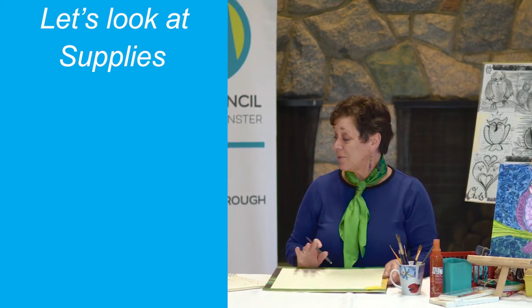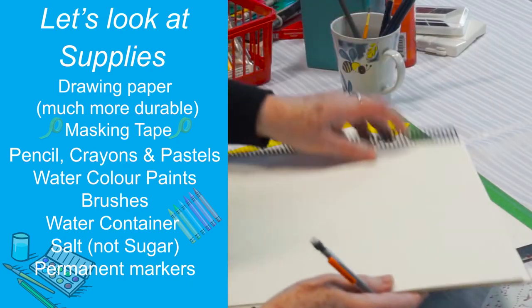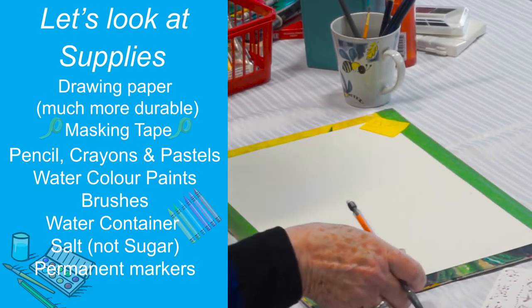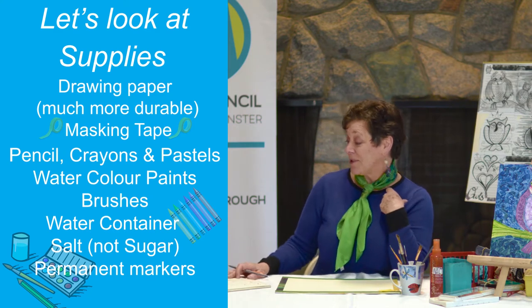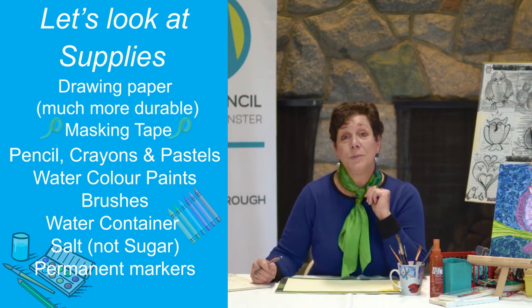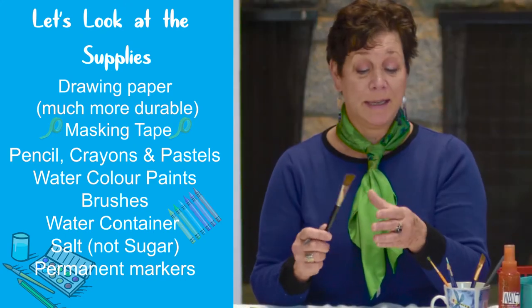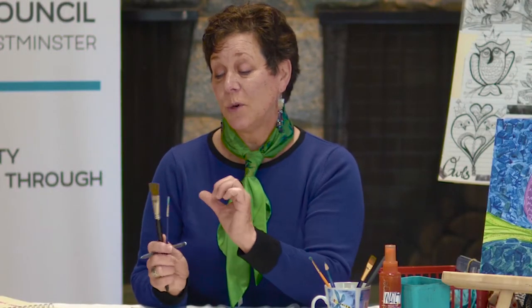On our supply list we of course want a nice piece of paper. I've taken my paper — it's not actually watercolor paper but it's a good thick paper from a drawing pad — and taped it onto a board. I'm working with 11 by 14. We'll use pencil, pencil crayons, pastels, watercolors — all the things you probably like to use for arts and crafts — a little bit of masking tape, and our brushes. Ideally we want a nice juicy brush and maybe one with a good point. Watercolor brushes work best when they have a little bit of spring to them.